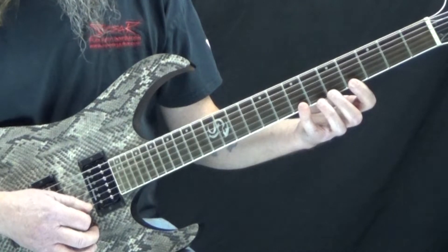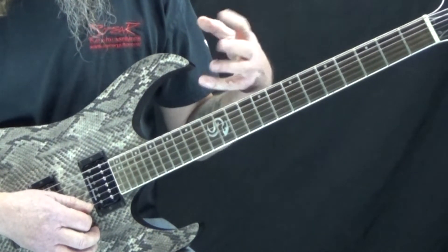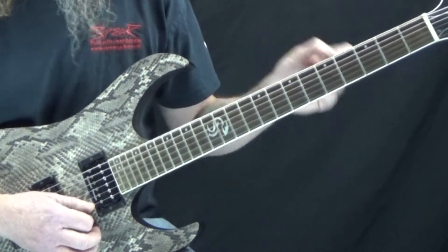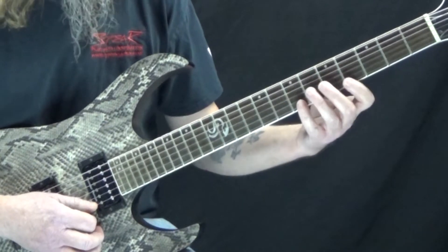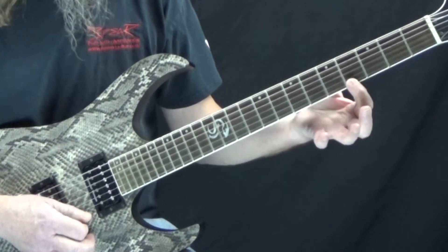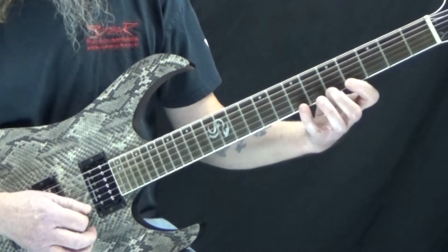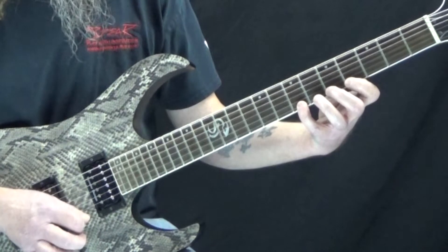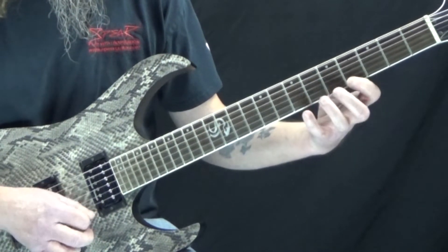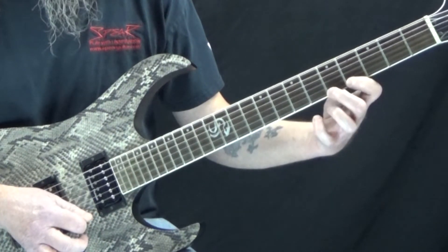There are a few different ways you can do this, but the main way I always play and practice it — because it combines different elements and makes for a good exercise — is to pick the first note on the fourth fret, the fifth fret, and then the seventh fret, and then pull back off. So: down, up, down, pull, pull.